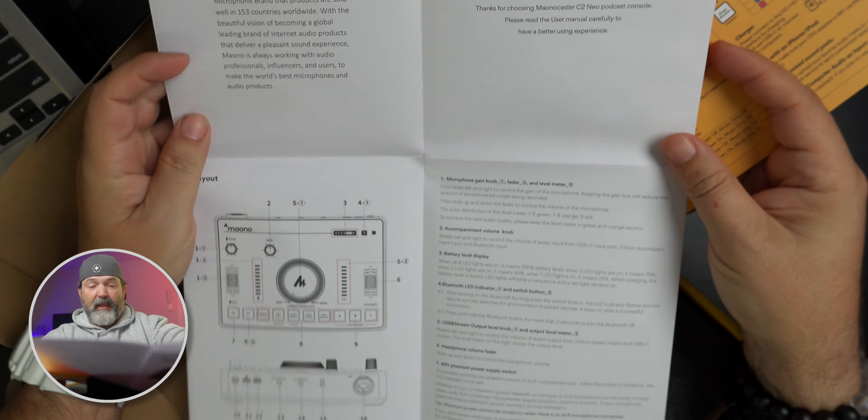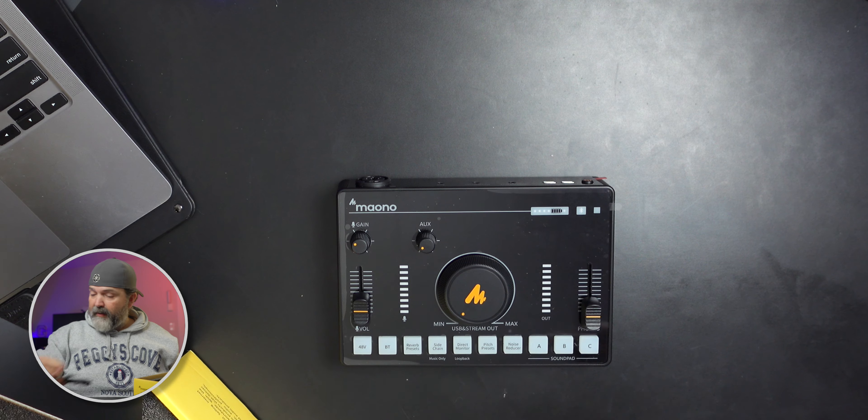Look at that nice manual — big, everything's well laid out. It's large print, which is excellent. So you've got a microphone gain knob, accompaniment volume knob, battery level display, Bluetooth LED indicator and switch button, USB and stream output level knobs, headphone volume fader, and a 48-volt phantom power supply switch. That's all you need.